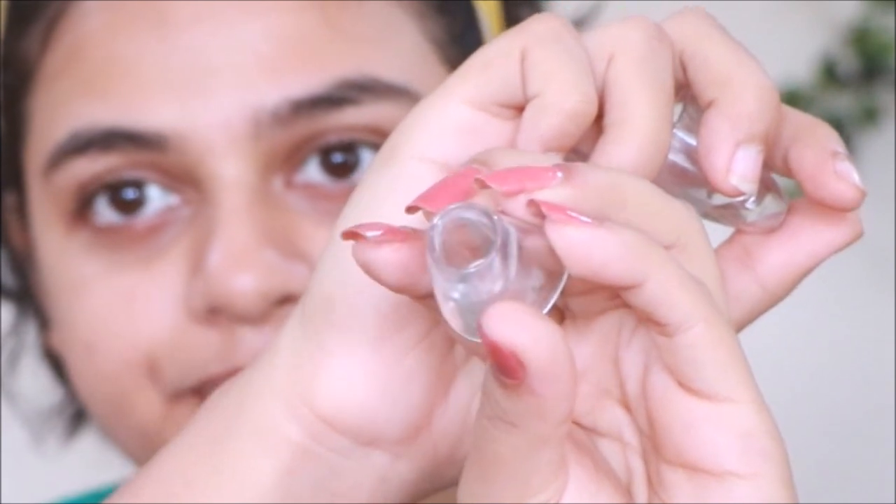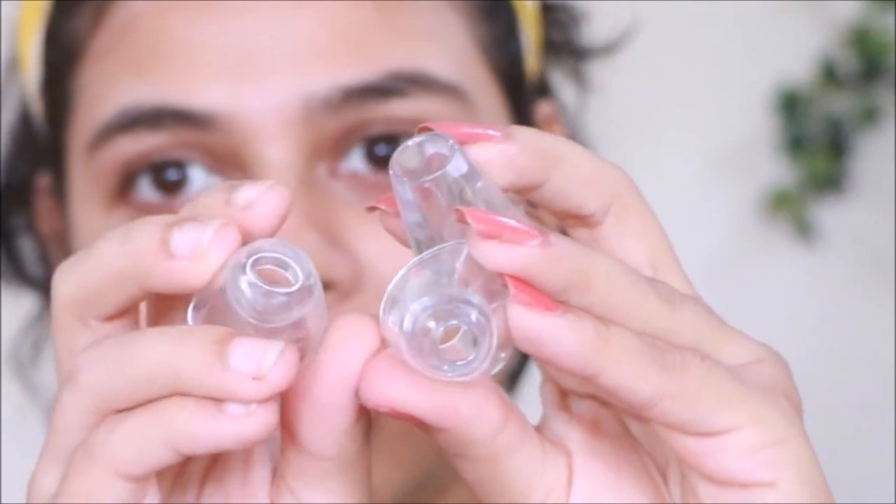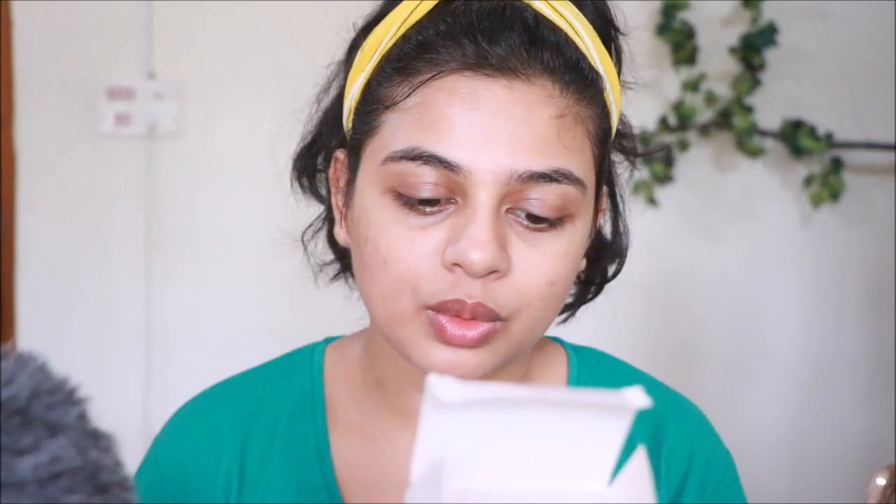You get three probes: a really wide probe, a very small probe, and an oval-shaped probe. The large round hole probe can be used on the T-zone. The very small round hole suction can be used for hard-to-reach places like the corners of your nose. The elliptical oval-shaped one can be used on the nasal alar groove and the wrinkled corners of your eyes and mouth.